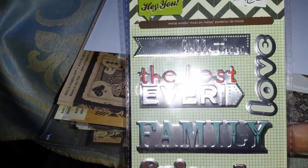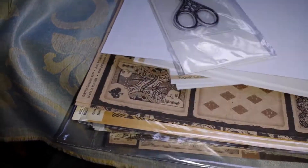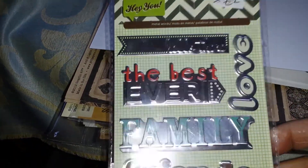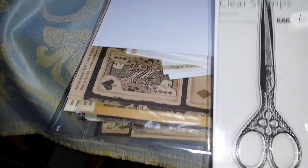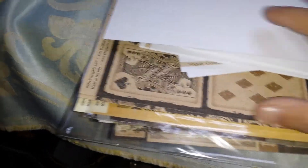And then I bought these metal embellishments. I think these are part of like Project Life or something like that — Basic Grey. And I've got this gorgeous stamp. I absolutely love this stamp. That's a Kaiser Craft stamp. And I bought this paper pack.